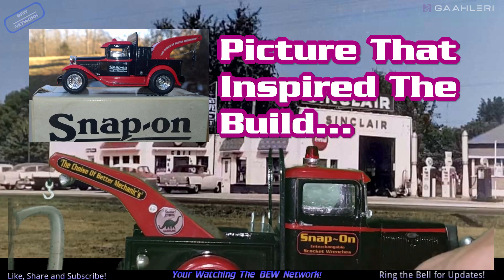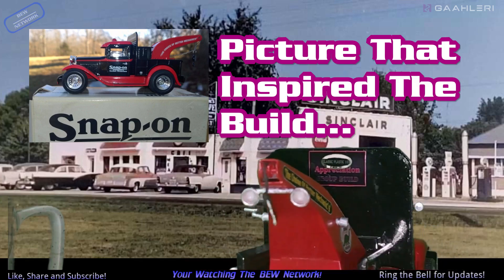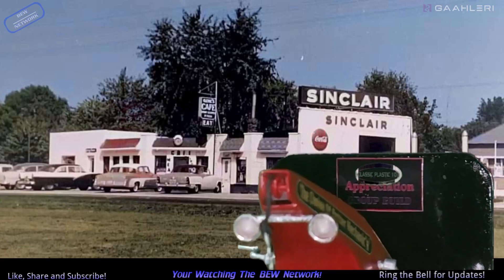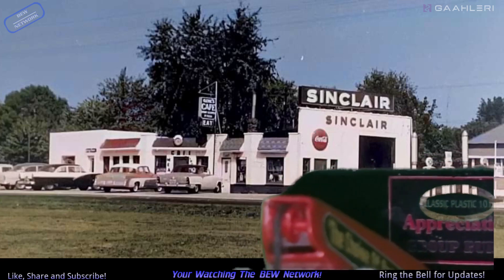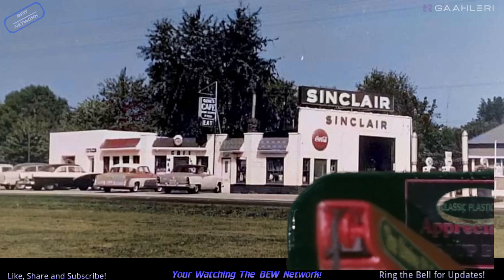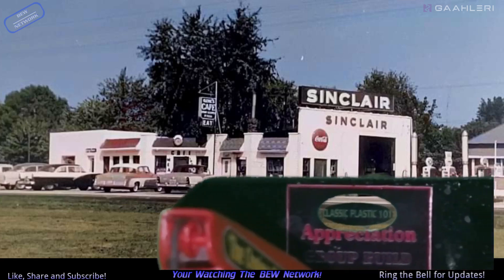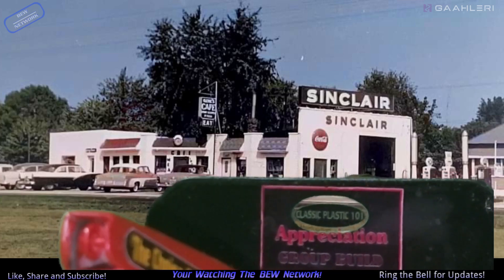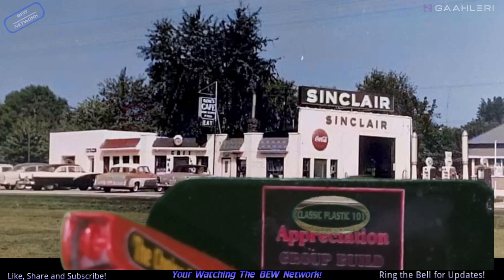You can see it says Snap-on. And on the back I have a Chris Cortell. Of course, it's being done in green — Classic Plastic one-on-one appreciation group build.